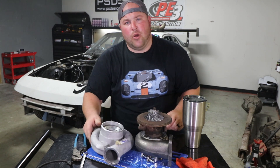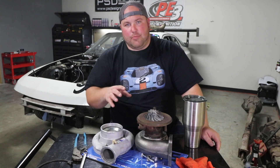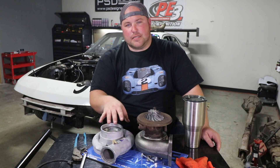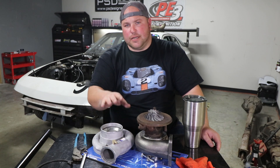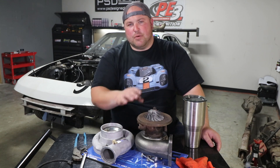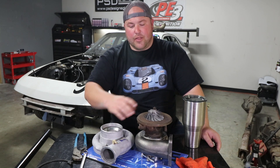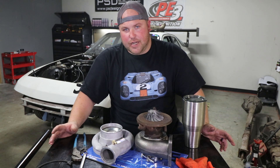Before I continue assembling this, I should talk about why I think this is the best budget turbo. To give you a good example of what the Holset HX35 is capable of, it's basically the same as a Garrett GT3582. I don't think the compressor wheel is quite on that level with all the new technology, but as far as the sizing of the wheels, the compressor housing, and the overall power potential, it's basically the same thing as a GT3582.